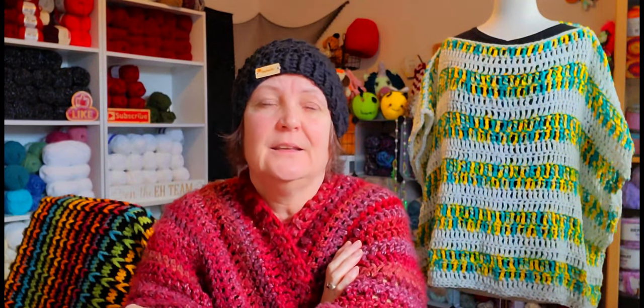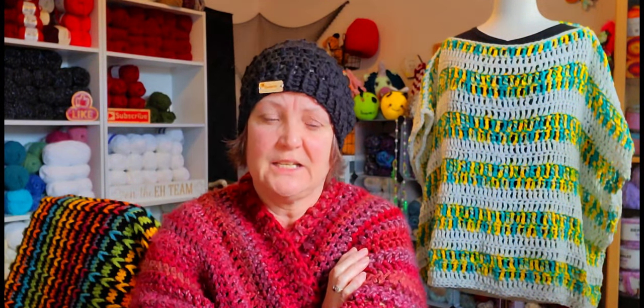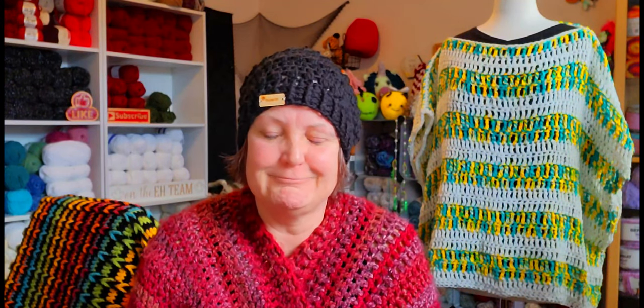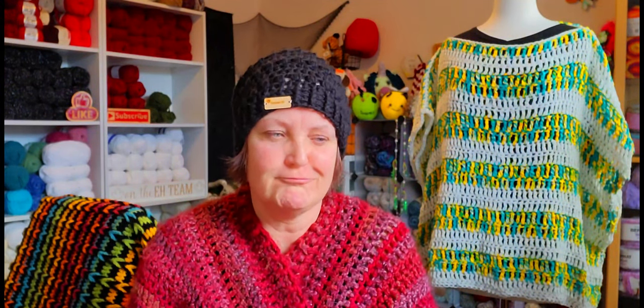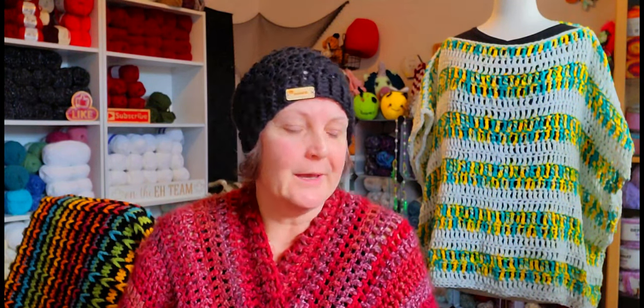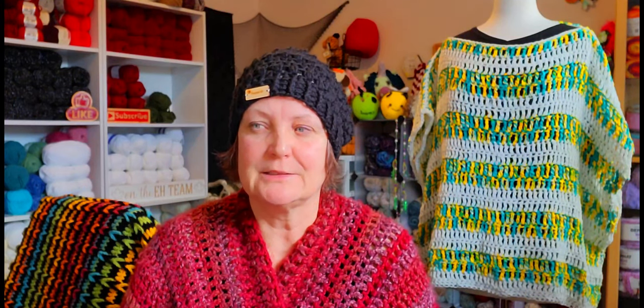Hi yarnabees, how are you today? It's cold here, the snow won't go away. We don't normally get a lot of snow here but when we do it's just stupid. I'm stuck at home because I can't drive in the snow, so what else can we do — crochet, right?